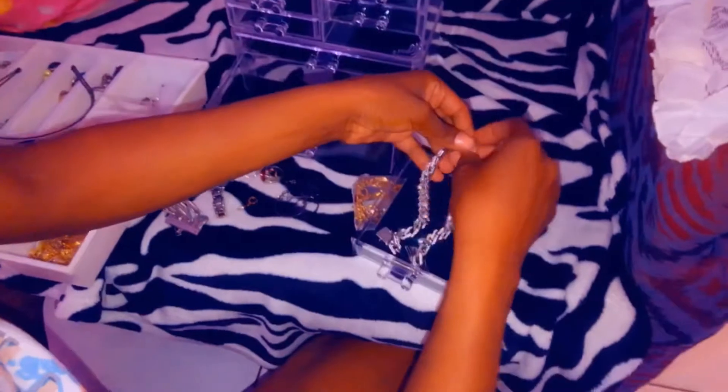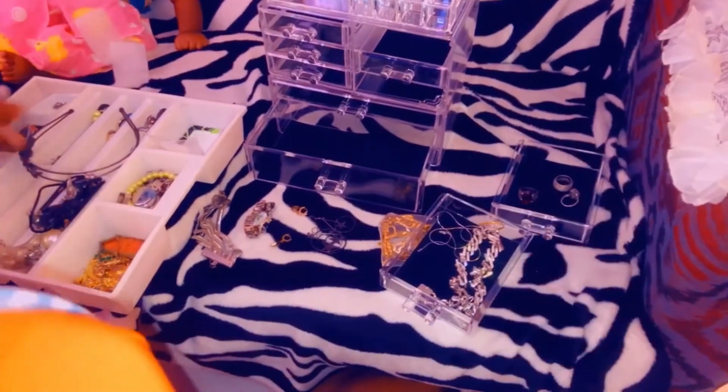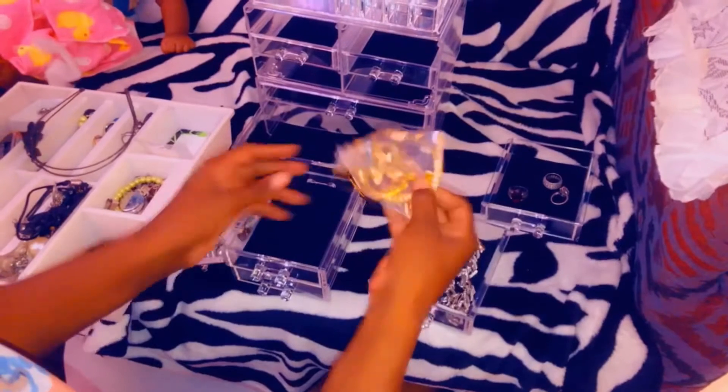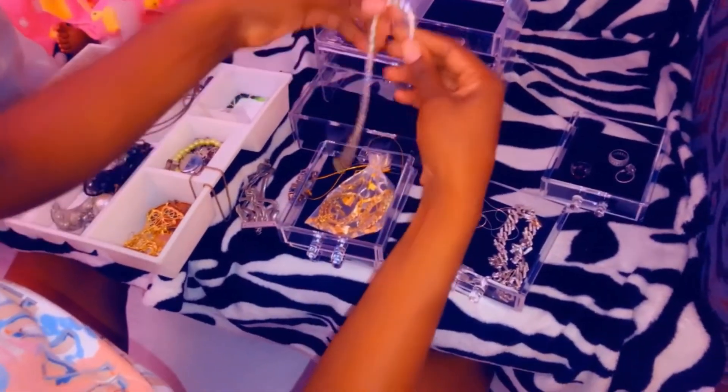I want to have one that I just keep my earrings in. This is my tennis. You like? Nice.